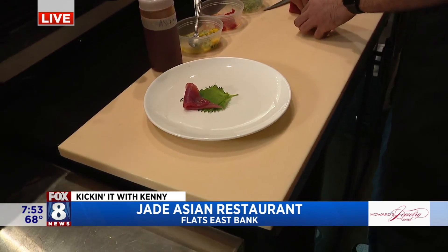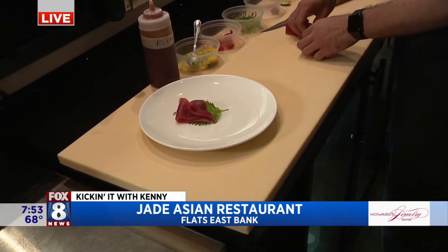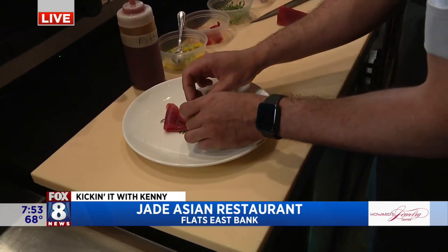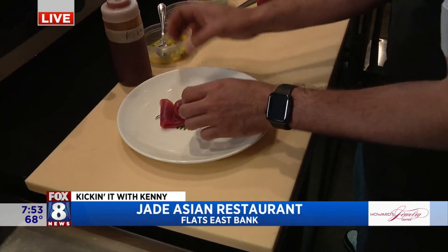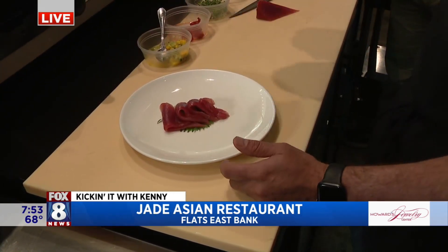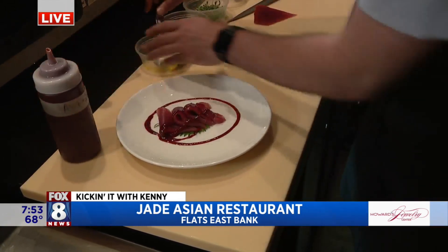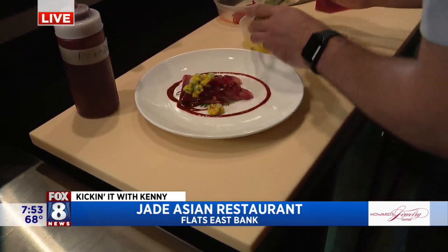The dish is based off of Peruvian flavors. The tuna is bluefin, and it's farm-raised in Mexico, actually. So we give it nice four slices on there, a little bit of the aji panca sauce on there, some mangoes, cucumbers — a little freshness and sweetness on there.